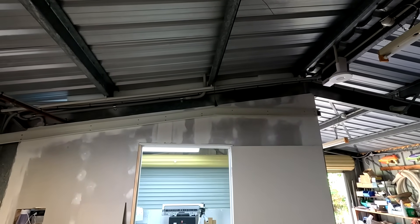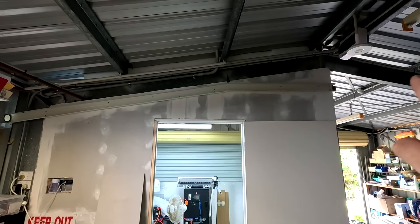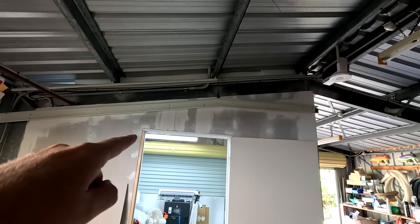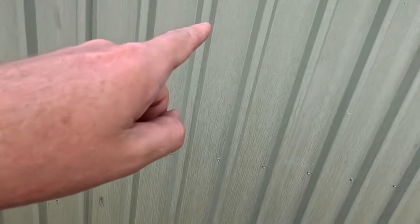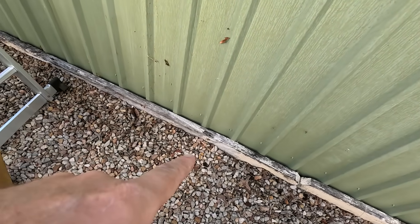Hole is punched, outside outlet is mounted. The next step is to make a decision for the outside unit, but to install that I need something I still have to get.